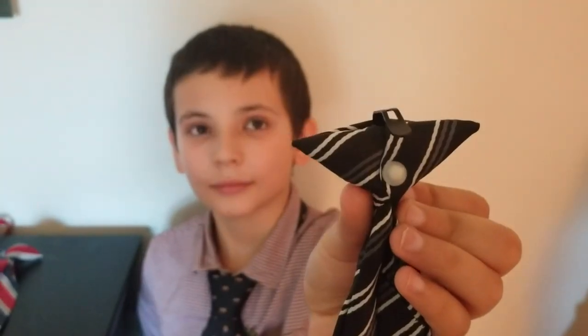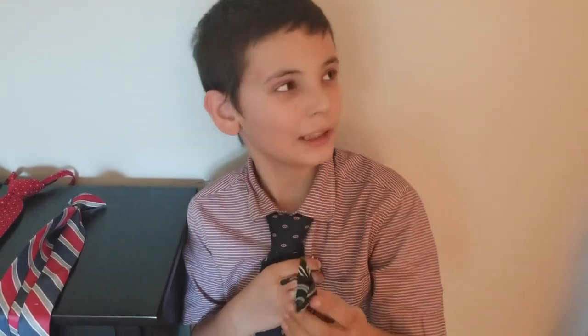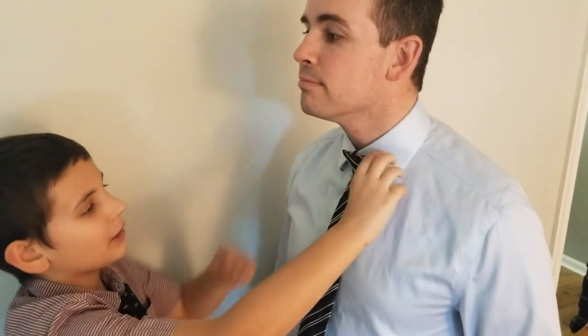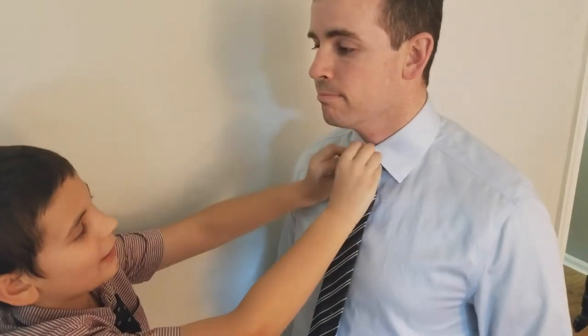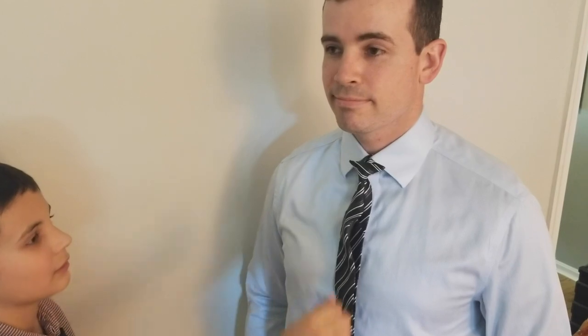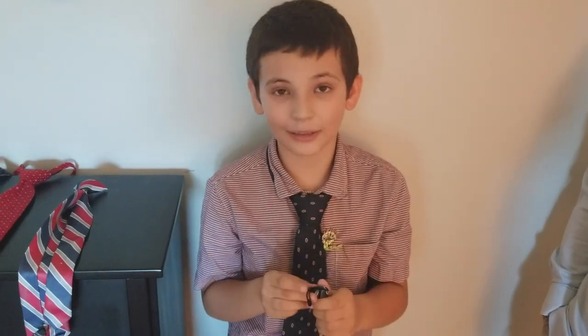The first tie we're going to be looking at is the clip-on tie. It uses a clip to secure it to the collar. It's very convenient, but it slips off easily with even the slightest movement. So I'm going to demonstrate right here. Generally, you want to tuck it under the collar like that. But it comes off very easily and can really itch at your throat. So it may be convenient, but it's not the tightest hold.